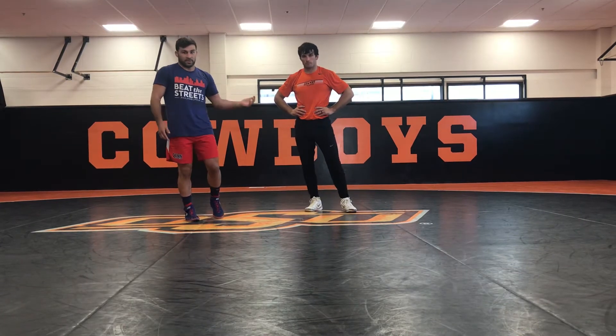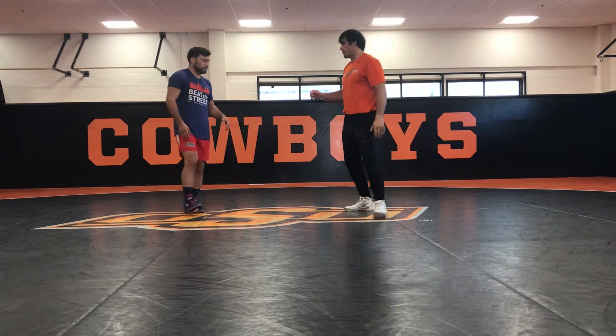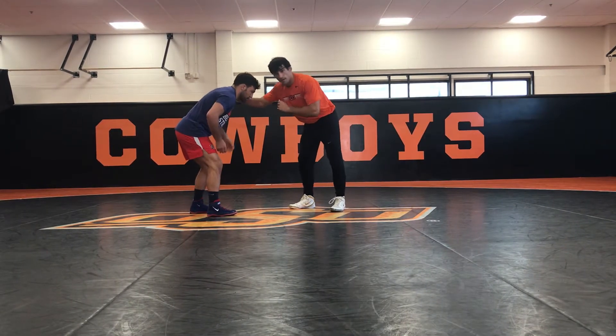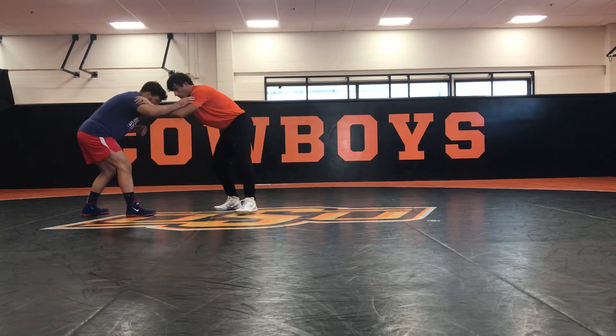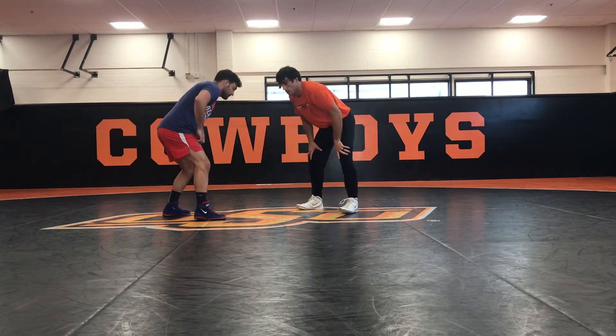Today we spent a lot of time focusing on our pressure and our positioning on our feet. I started with getting our different collar ties, inside ties, and focusing on our head positioning. What all that alluded to was getting to my bread and butter single leg — my head inside single was my go-to shot.